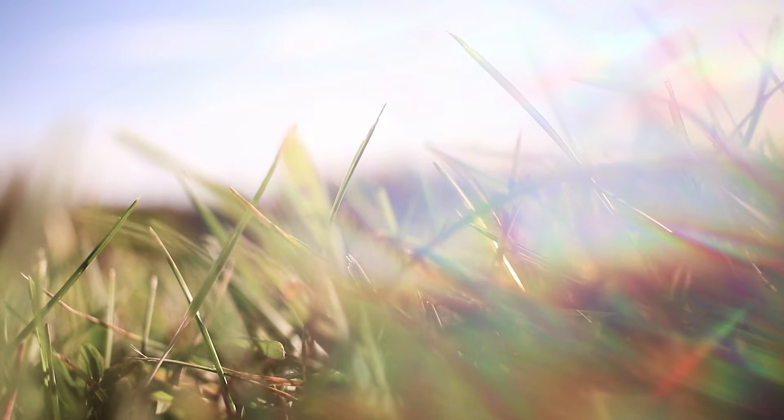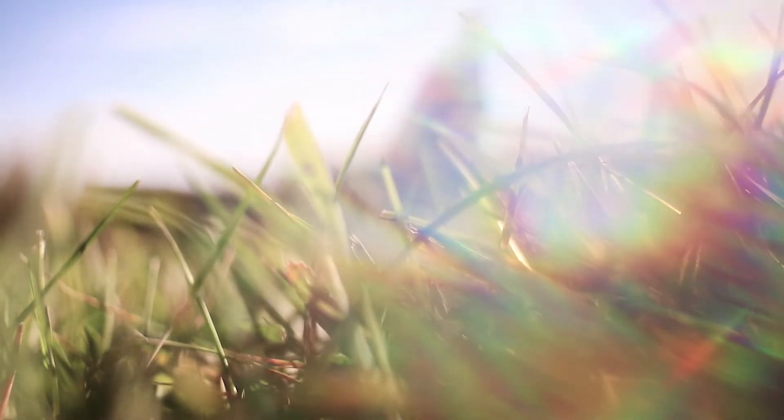It's also really fun to shoot video using this filter, so I definitely think I'm going to be using that in the future just to create some really cool effects and make things a little more interesting.